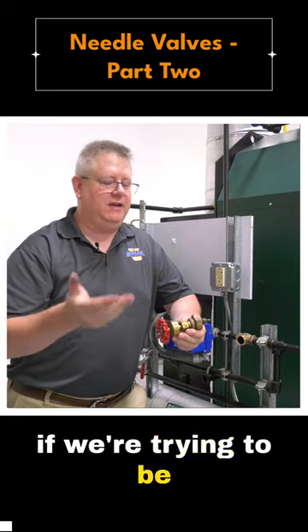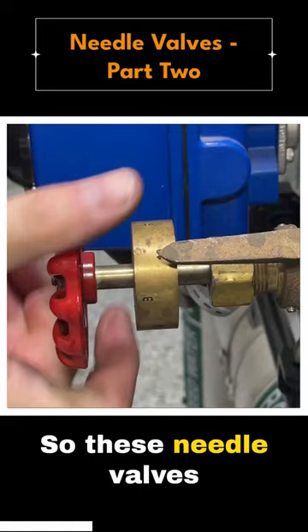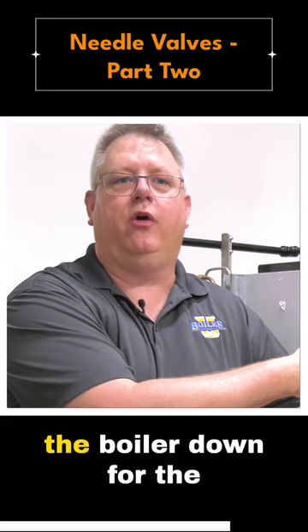Now if we're trying to be particular, one other thing that we'll often do on surface skimmers is note what our valve position is. These needle valves are actually equipped with a graduated scale to show the proportion that it's open. So if we finally get this set exactly where we want to control our conductivity but we're going to shut the boiler down for the weekend, we can close this and then reopen it to the same spot it was on Monday with pretty good reliability.